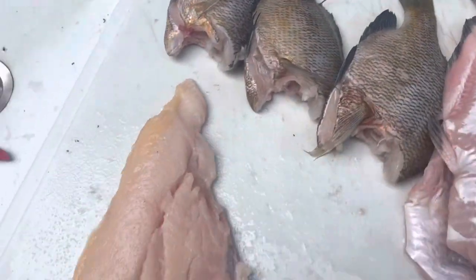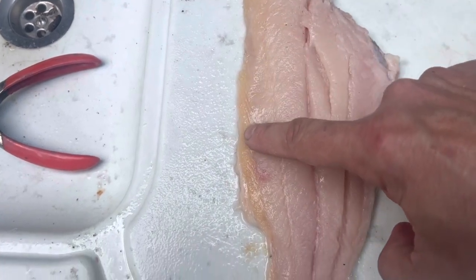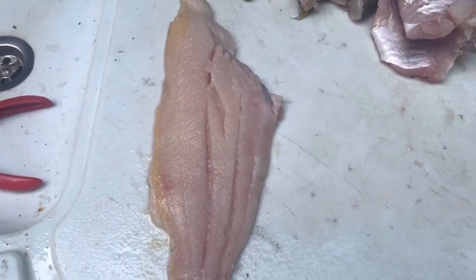Now I want you to notice something. You see this fat on this fillet right in here? You see all this fat? It's kind of a yellow color. We're going to trim all of that off because the fat on a catfish is a little bit strong. So we're going to trim that off.